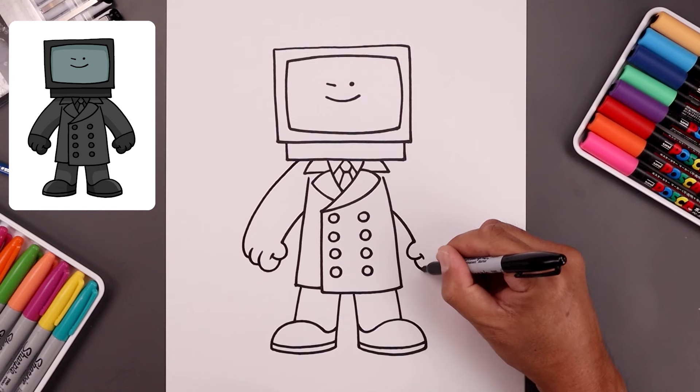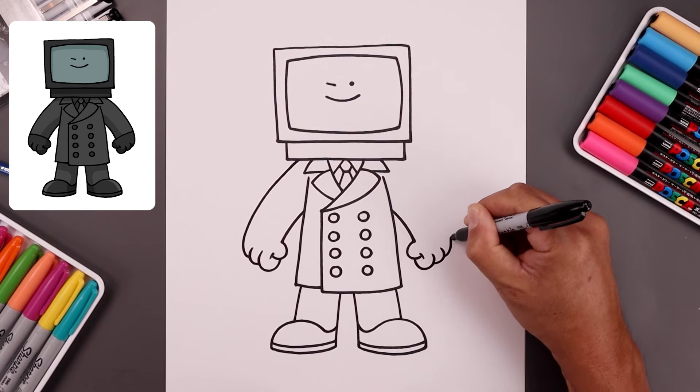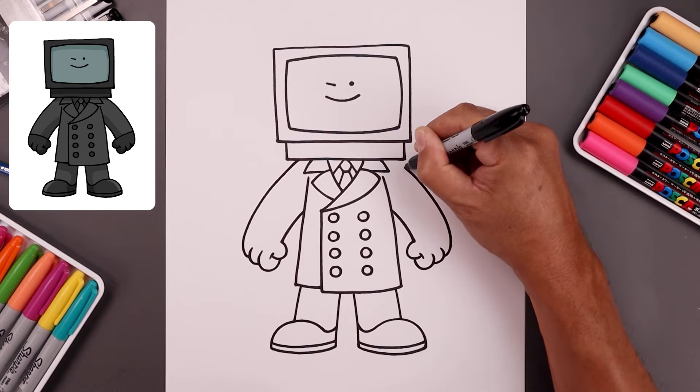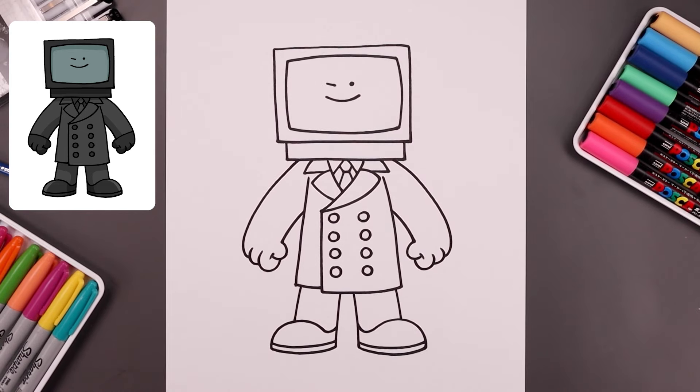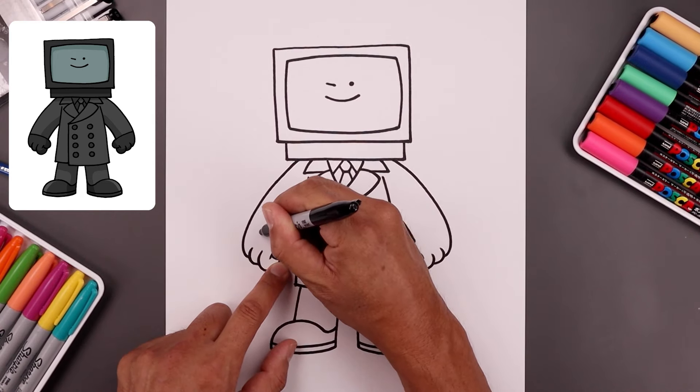Let's do the same thing on the right. Now I'm going to separate the arm from the hand with the edge of the cuff — with the curve going up and then out.